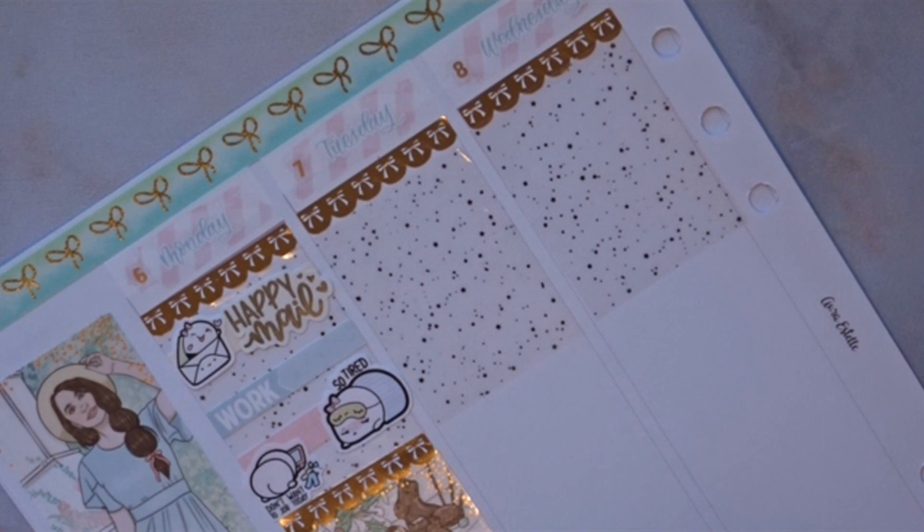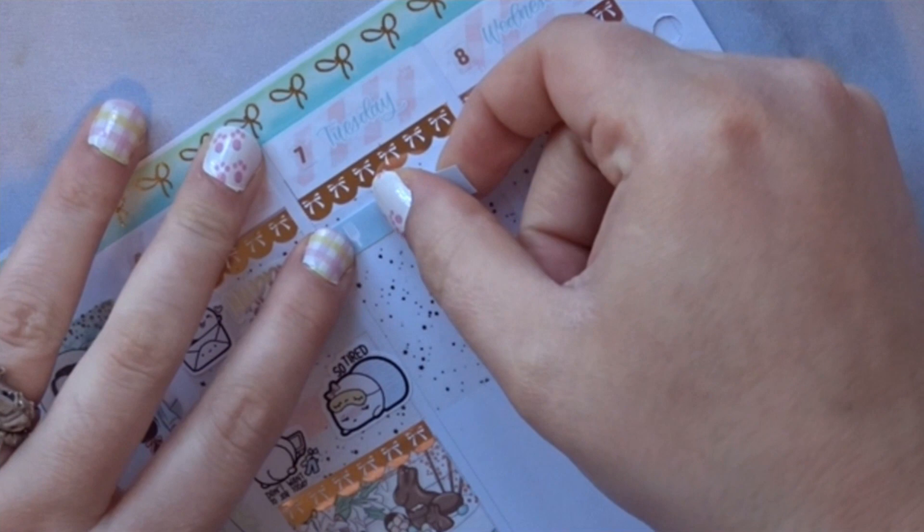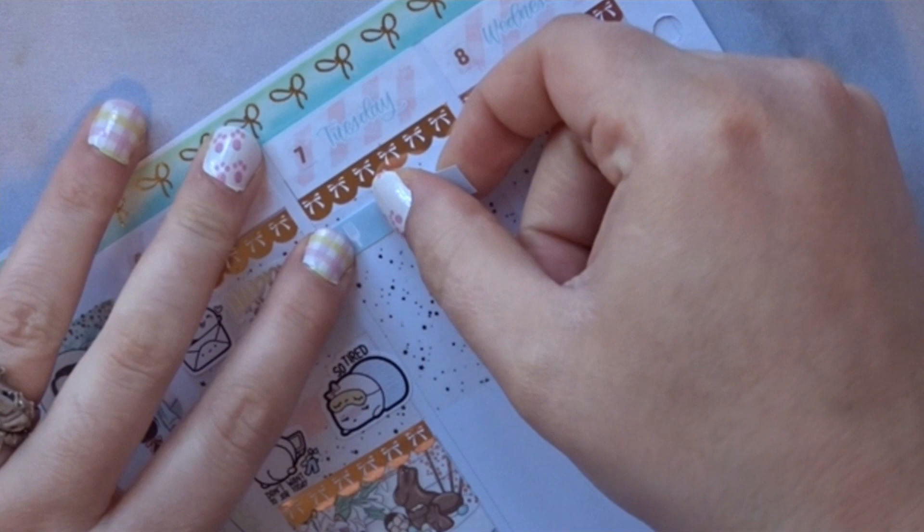When I came home from work I was hungry. Vince didn't make anything — he was off that day — so we went to Burger King, played some more Animal Crossing, and went to bed. I didn't even finish recapping the day, but we're moving on to Tuesday.